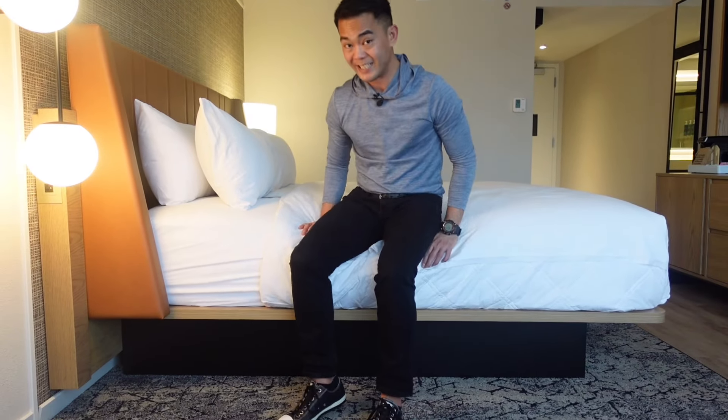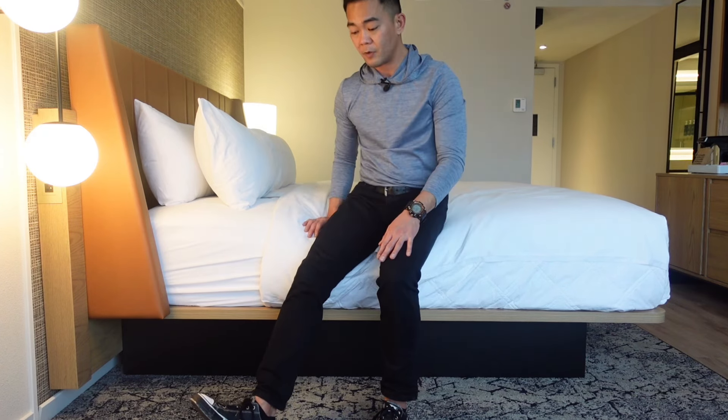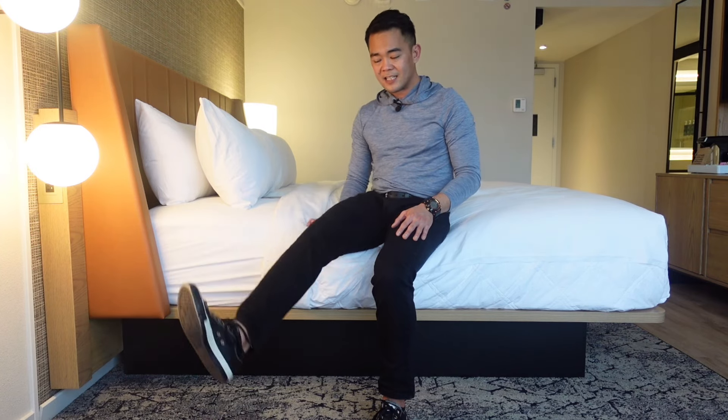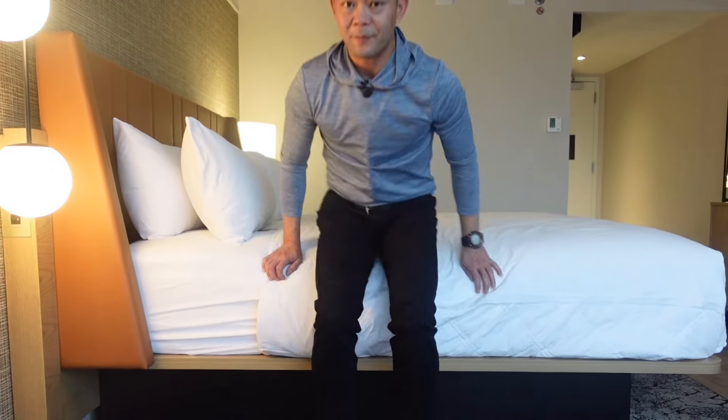Next, we are going to do a seated knee extension. Keep your legs as straight as possible, bring it up, hold it a little bit, and then slowly back it down. Let's do 10 on each side — 1, 2, 3, 4, 5, 6, 7, 8, 9, and 10. Switch to the other side and repeat — keep your legs straight, slow back down — 1 through 10. And that is your seated leg extension.